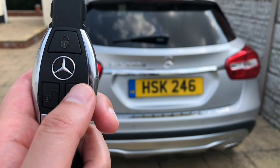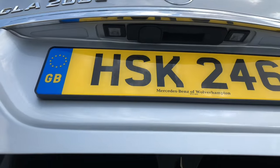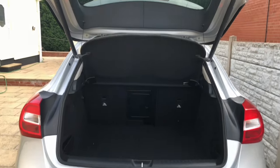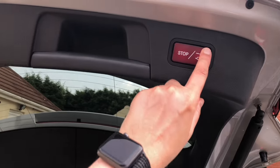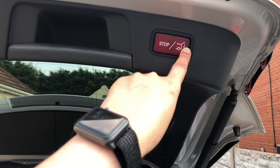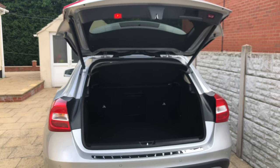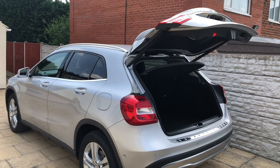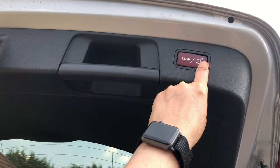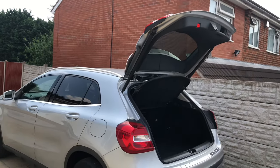To open the tailgate you can use the key, or there's a switch just here which you pull to give you access to the tailgate. If you think it's a bit too high, press the switch and then stop when you're ready at the correct height, then hold the stop switch. When you hear that beep, the next time you open the tailgate it'll only go to that height. To put it back to the highest setting, push the tailgate and hold the switch — that beep means it has saved the original height.